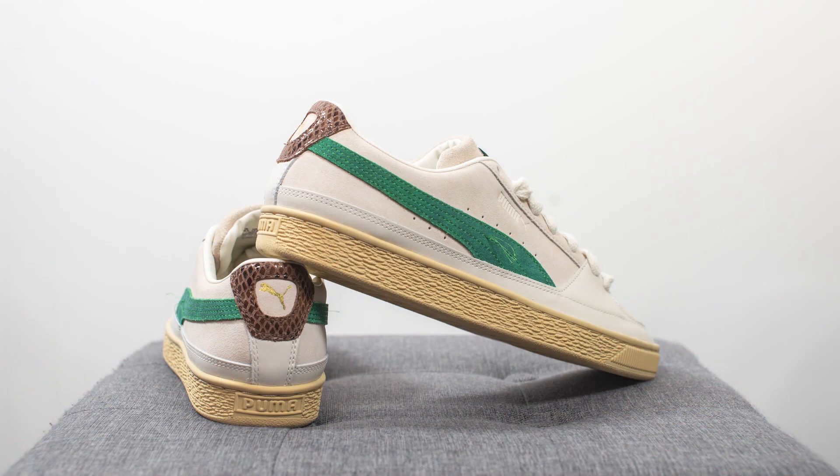For those wondering about sizing, I'm a true size 10, slightly on the wider side. If you have narrow or normal width feet, you can definitely go a half size down. However, if your feet are wider, you might want to stick true to size because this is more of a narrow but long fitting shoe. Personally, I got these in a half size down — a 9.5 — and because one of my feet is wider than the other, I felt a little bit of discomfort on the wider foot, but the overall length was perfect. If I'd gone true to size, the width would have been perfect but the length would have been a little too long.